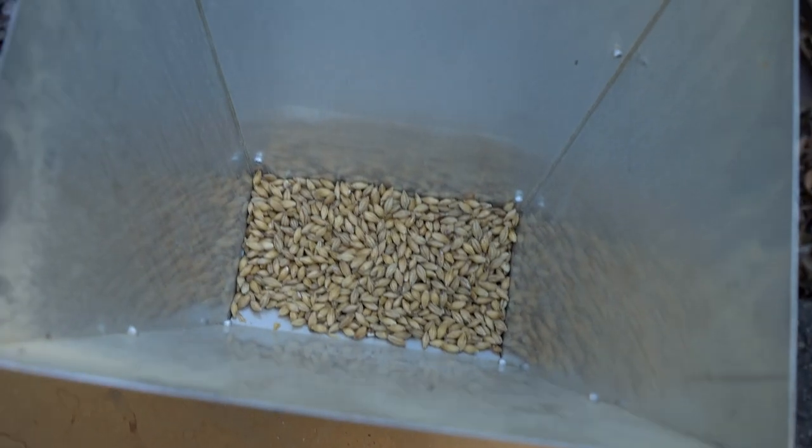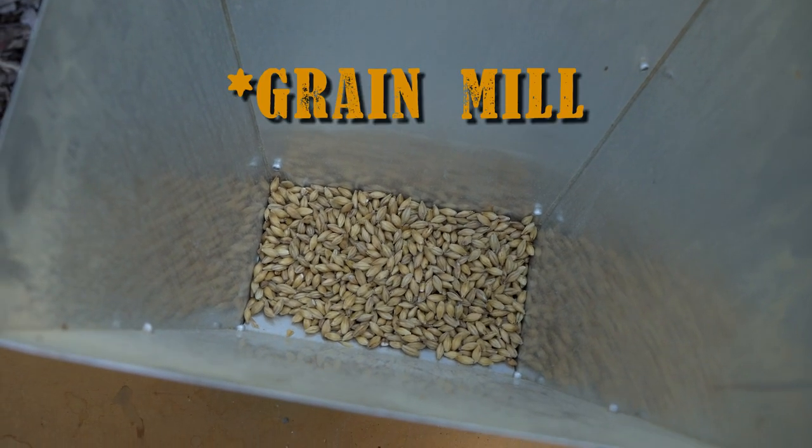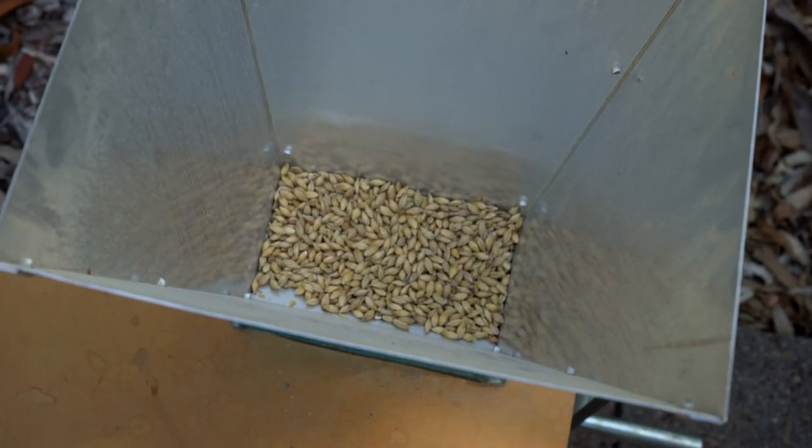Let's have a look at what we've got in the mill here. I've just put a little bit of grain in — this is what you should do if you haven't calibrated your grain mill before. Just put a little bit in first. This is just Pilsner malt in a bucket and we're going to run it through the mill to see how we go.